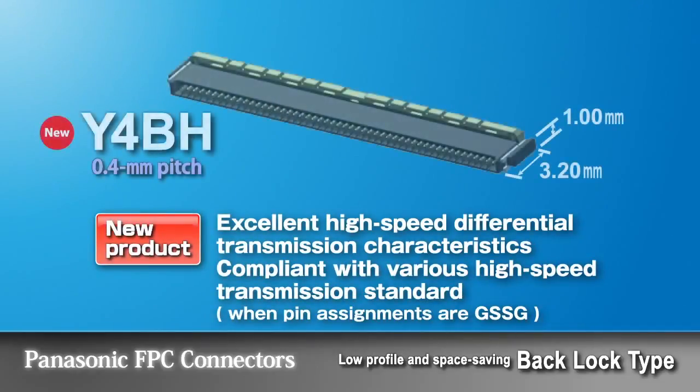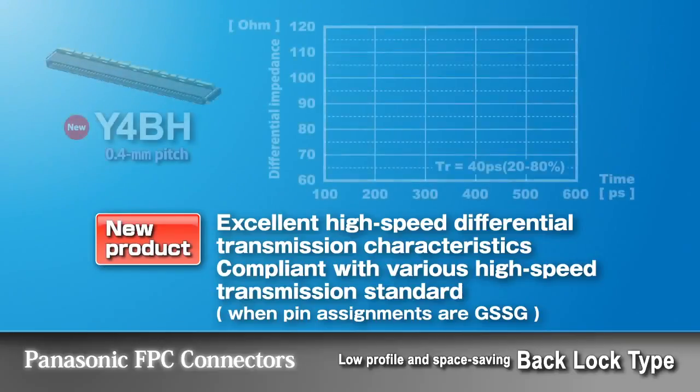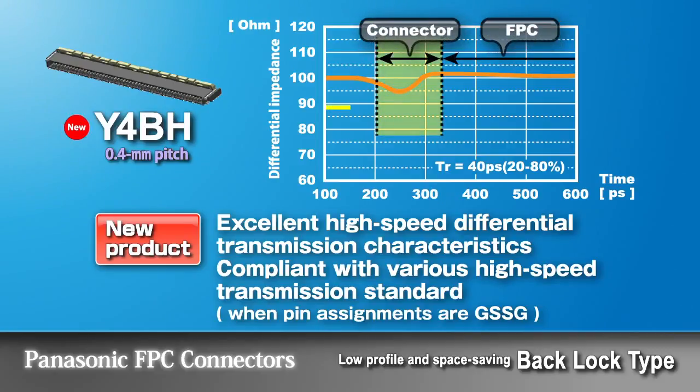New to the Panasonic FPC connector product line is the Y4BH series. This series offers differential impedance matching, along with high speed transmission standards, all within its small size and pitch. The differential impedance matching feature helps to reduce transmission losses between connections and is compliant with major high speed transmission standards.